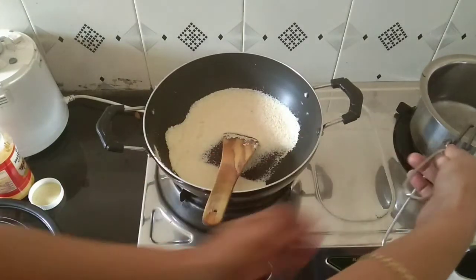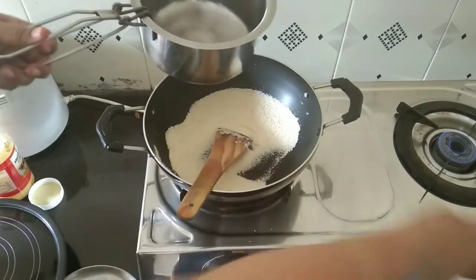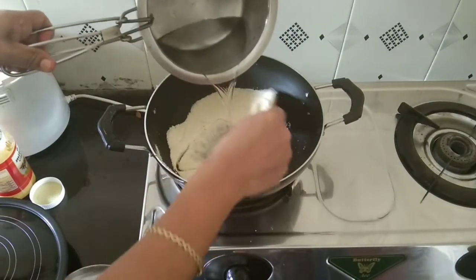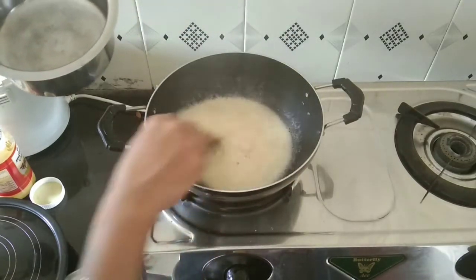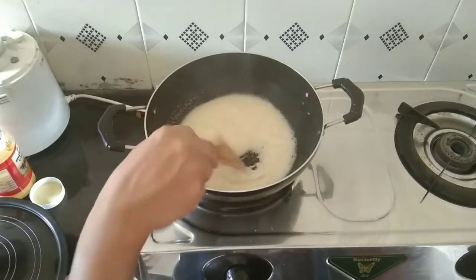We leave the 3 cups of water — so we'll see the 3 cups of water. Because of the 3 cups of water, we block the water and keep it on a very low flame.